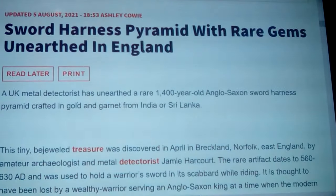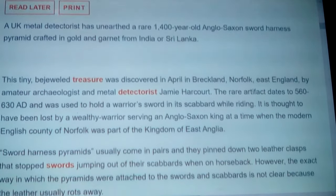So looking into this — 'Sword Harness Pyramid with Rare Gems Unearthed in England.' A UK metal detectorist has unearthed a rare 1,400-year-old Anglo-Saxon sword harness pyramid crafted in gold and garnet from India or Sri Lanka. It's well known they had trade all the way through to them, connected to ancient Aryans well before this time, showing these people knew of each other long before they became the Anglo-Saxons in the west that we know today.